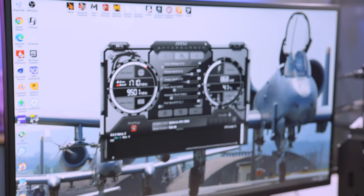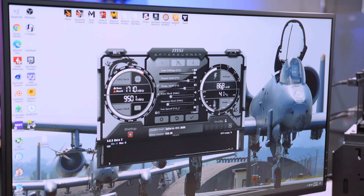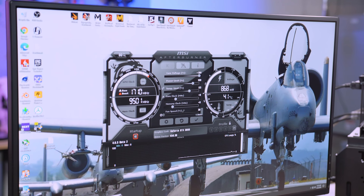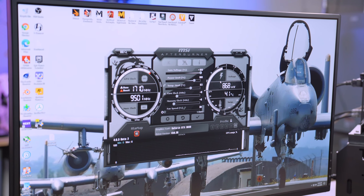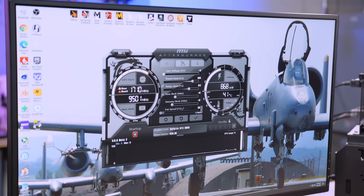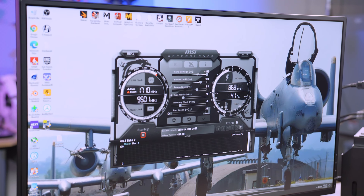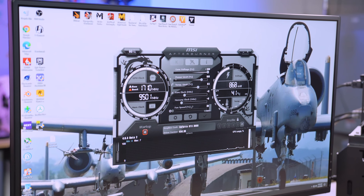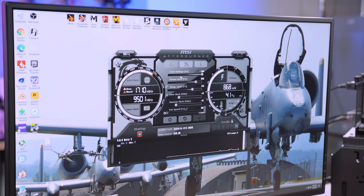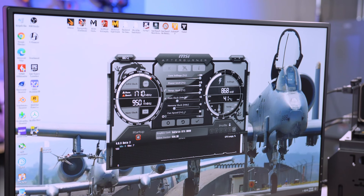The core voltage slider is pretty much a carryover from the 20 series, but we're not entirely sure how it works yet. Steve did some discussion on this — for the most part it's a placebo. We believe it allows a higher voltage to the core at a lower frequency, which should help with stability if voltage is your reason for being unstable. NVIDIA is kind of tight-lipped on what this slider does. I usually max it out and test, but more often than not it doesn't change anything. Maxing it out, nothing happened on the millivolts.